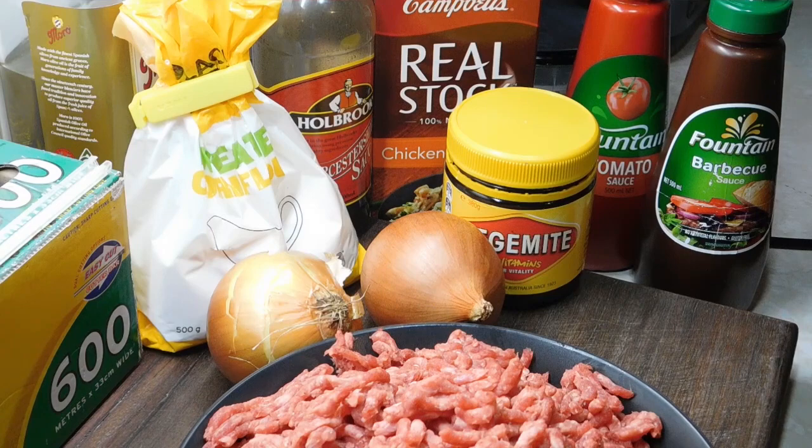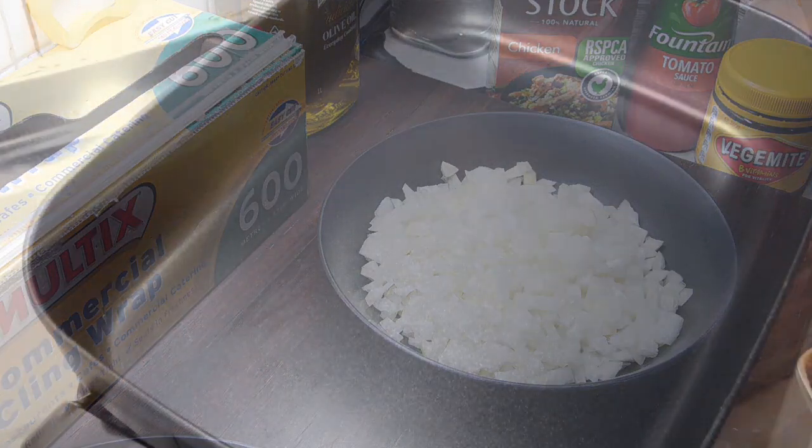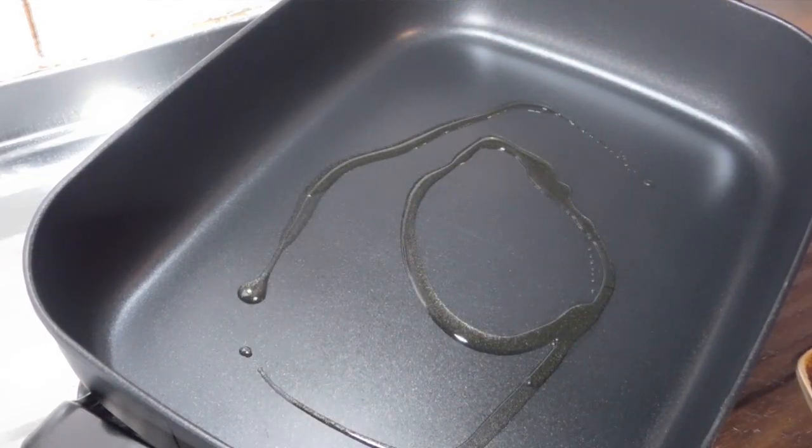First thing you want to do is the onions. Mate, are they strong? I can't see a bloody thing. Okay, so you peel your onions and we want to chop them up really small. Now, I'm doing this as a really easy version tonight, so absolutely anybody can make this. Alright, the next thing we need to do is get out a big frying pan. Medium heat. A little bit of olive oil or any oil you've got. Onions in.